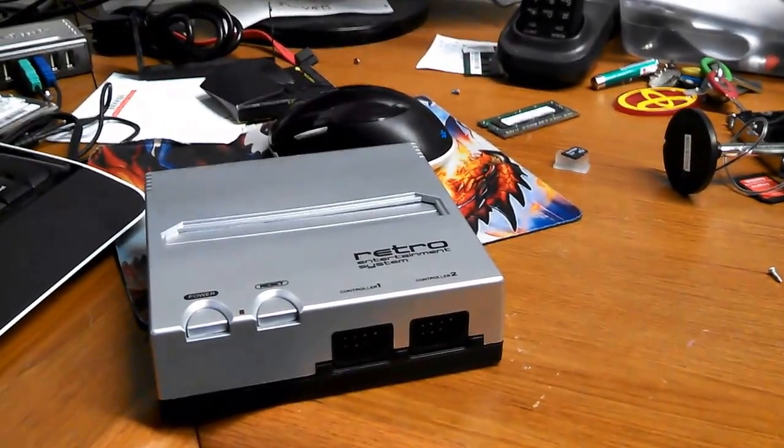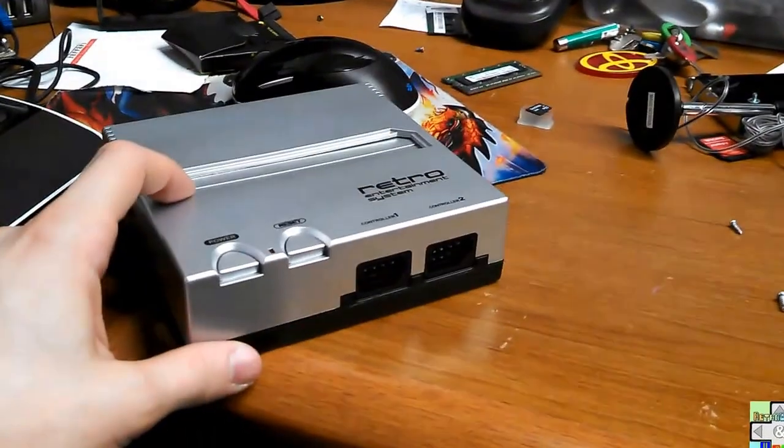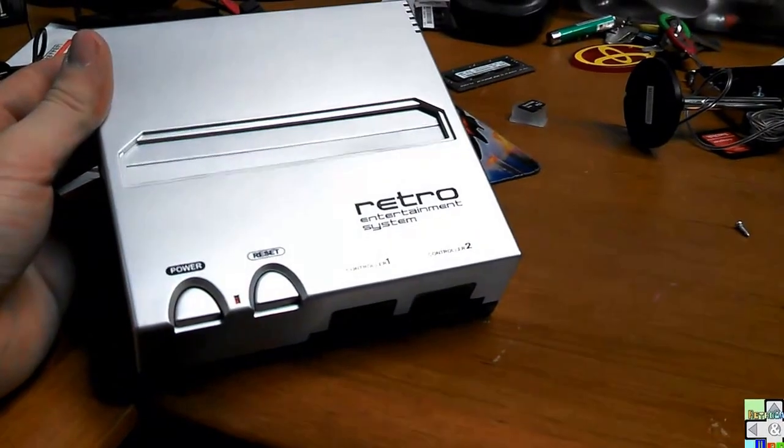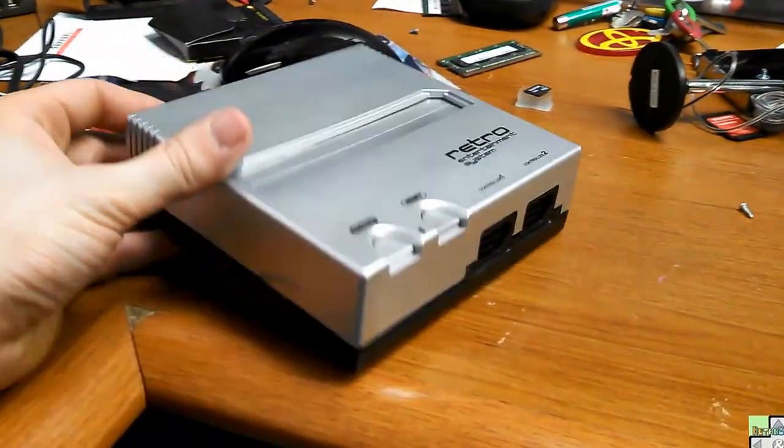How's it going world? This is Grant with Retro Games and More coming at you with a quick video. I wanted to show the new item that I just purchased, the Retro Entertainment System. It's an NES clone system.